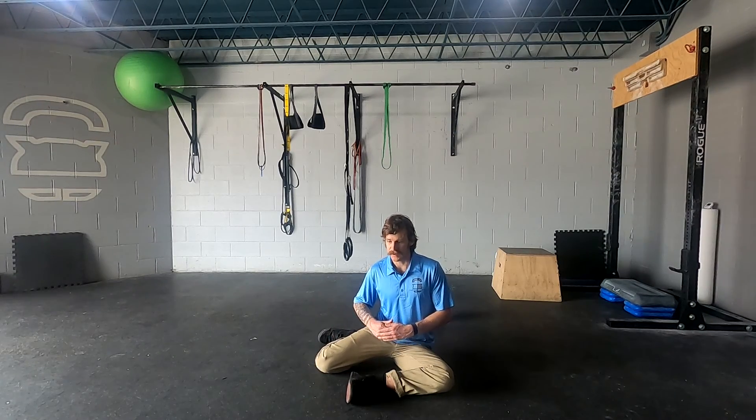From here, you're just going to pump the hips, driving the legs up into a tall kneeling position. Hold for a breath.